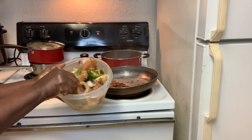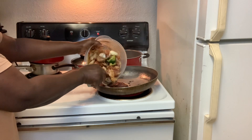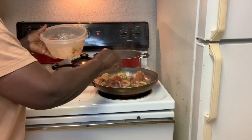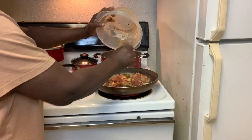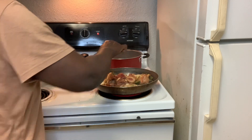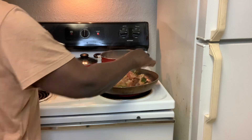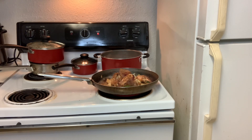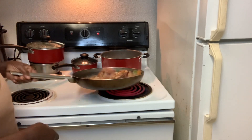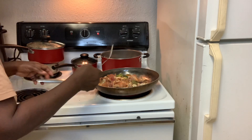I already seasoned my chicken. It is not colorful today because I did not have any. Normally I wouldn't put the vegetables inside, but I am just doing it this way today. I am going to be having this with some mashed potatoes. That is what is happening in my kitchen today.